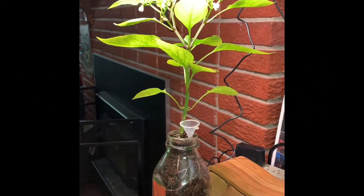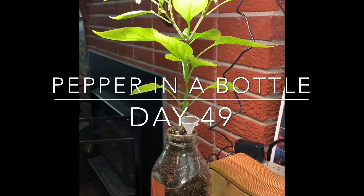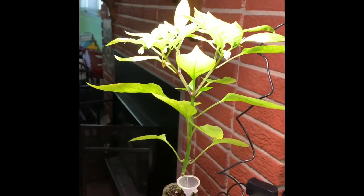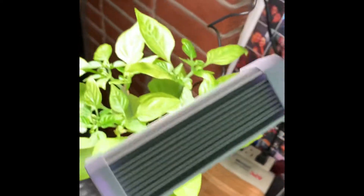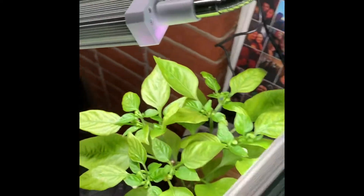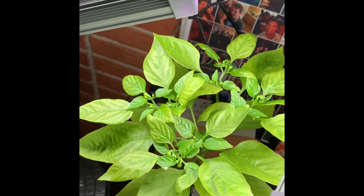Grow peppers zone 6 — it's the pepper in the bottle, day 49, and it's looking okay. I was going in and outside with this thing, which was a bad idea. For anybody watching this: don't bring your plants inside then outside and expect them to be okay with the sunlight and the variations of sunlight.